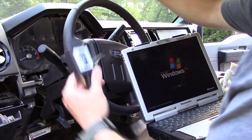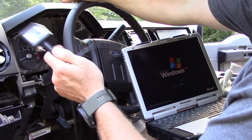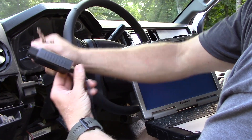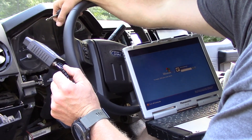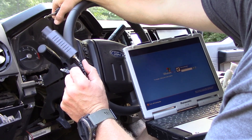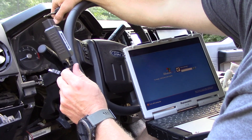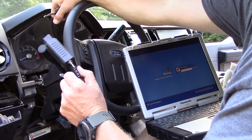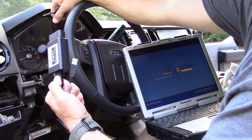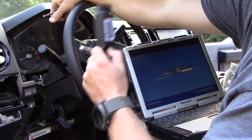While the computer loads up, I use this modified ELM USB scanner. A lot of people use Bluetooth scanners, but the risk with that is if the signal is interrupted — the 2.4 GHz signal that Bluetooth uses — you will corrupt your computer and probably destroy your vehicle's configuration. Any Ford tech who uses the real Ford IDS software knows you should use a wired connection at all times if possible.